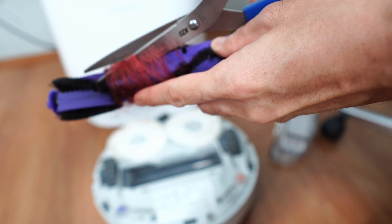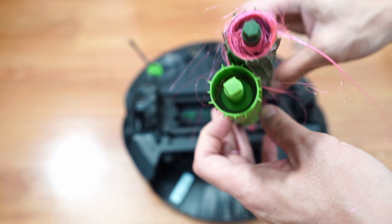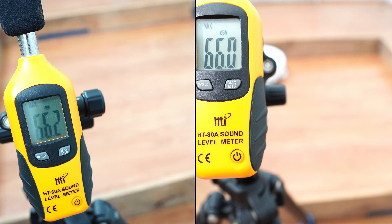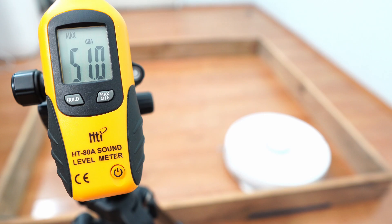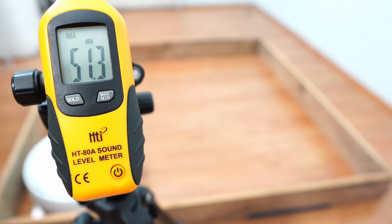One downside with Narwhal's combo brush is hair wrapping tightly on it — you'll need scissors to remove it. Roomba's extractors are easier to clean since most of the hair wraps on the axles. Neither robot exceeded 70 decibels. The Roomba Combo J7 registered 66.2 decibels, very close to the Narwhal Frio's 66 decibels, with the Frio even quieter in its three lower settings, not exceeding 60 decibels.